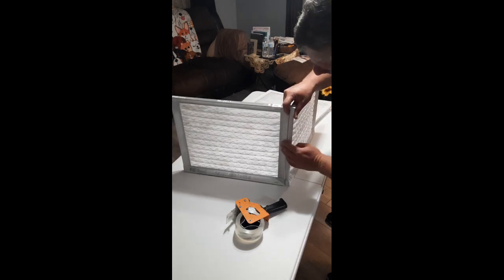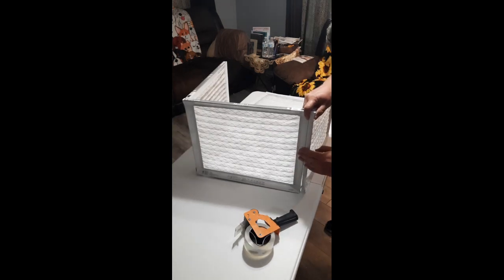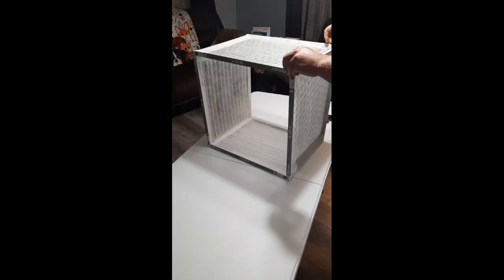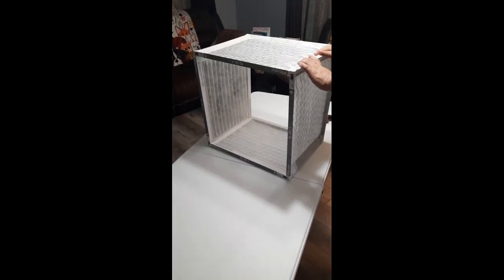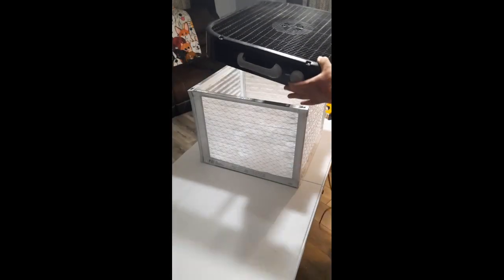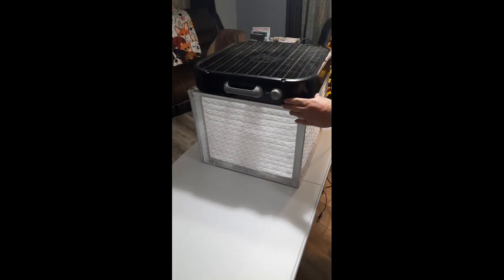I'll be using packaging tape to connect all of the 16 inch ends of the filters together. Next, I'll use a 20 inch box fan to sit on top of the filters. This will force air from the room into the filter box and out the filters.